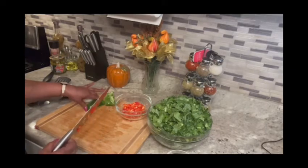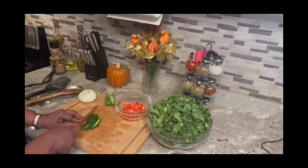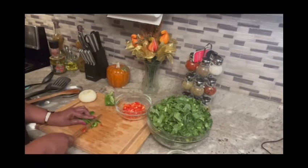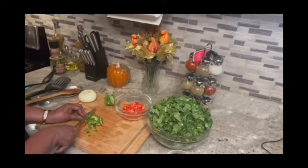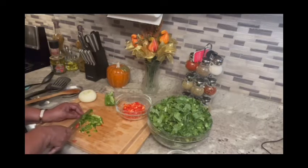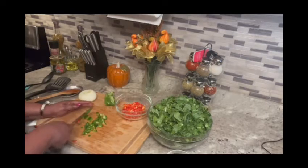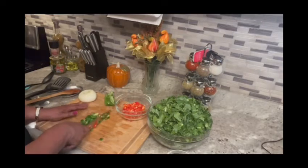Now I'm going to do my bell pepper. A lot of people do not put bell pepper in their greens — it just enhances them more. When you put bell pepper, onion, and red pepper in it, it just makes the flavor be all over your mouth. That's what I like — I like the flavors popping.